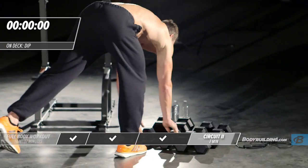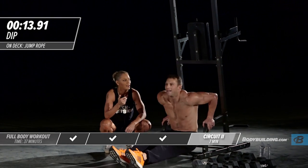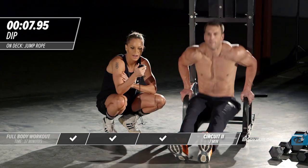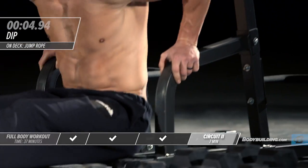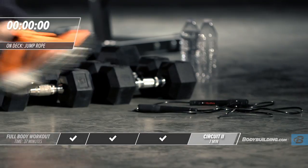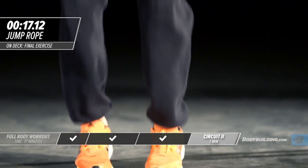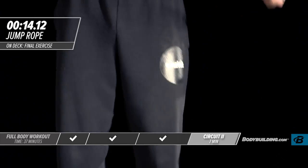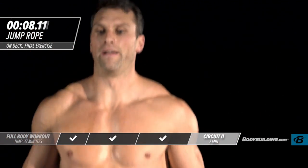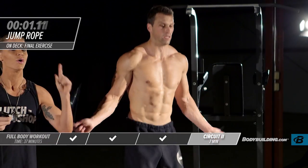Right into dips — second to last exercise. Let's see how fast we can do these. Right into jump rope — last round, last exercise of this circuit. Push it as fast as you can go. Show off — even if no one's with you, even if you're in your house, show off. Why not?